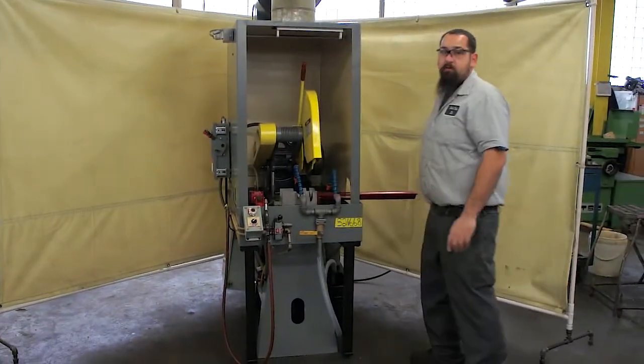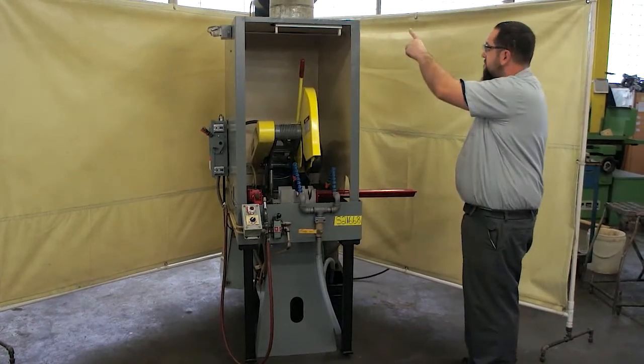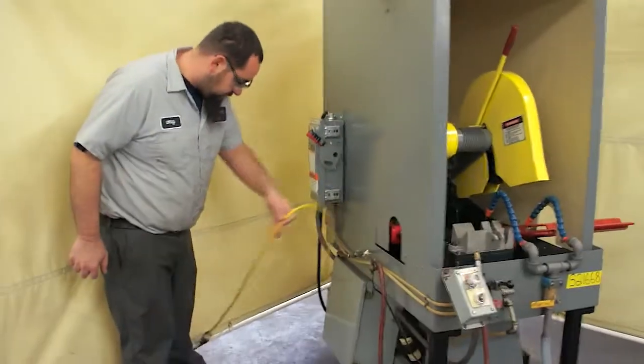Currently this unit is wired to 440. It can also be wired to 220. With the exhaust fan on the top, it is wired to 110, and on the back the yellow cord coming off the back goes to your 110 volt cord.